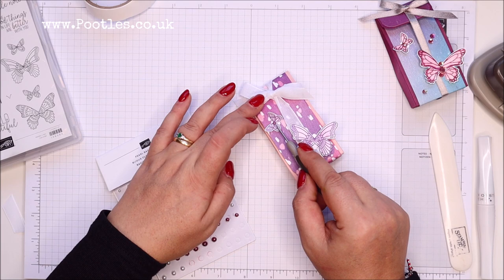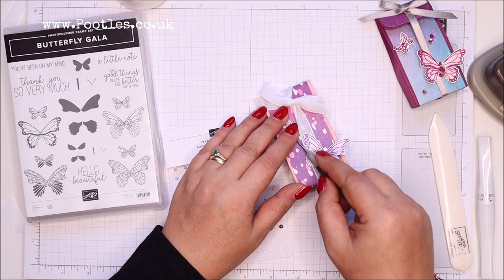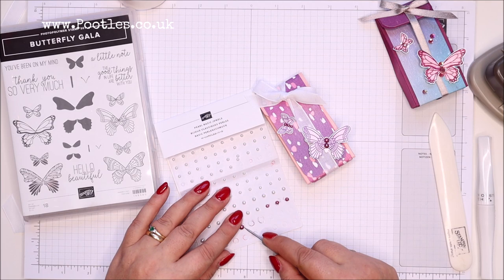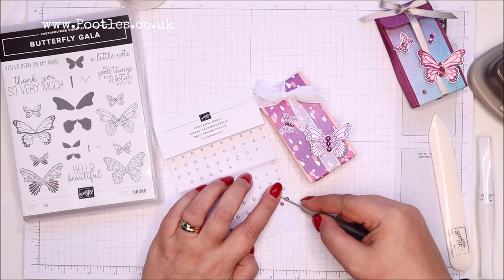Hopefully these pearls are dry enough now, so I'm going to take these three little ones and pop them on the little butterfly's body. You can stamp the body and the antenna, but I never do — I like to do this. I'll have three of the bigger ones on the big butterfly, and then my three little medium ones I'll scatter on the project.